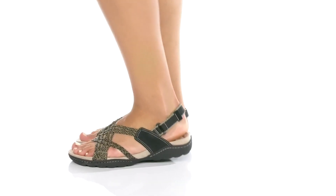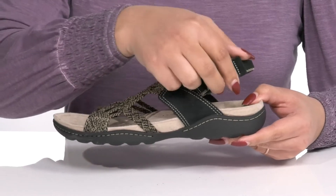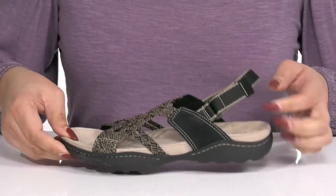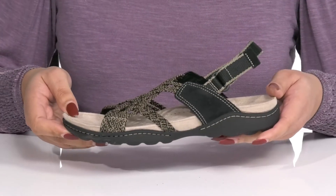The Amanda E Sandals by Clarks features a leather and textile upper with a slingback strap that has an adjustable hook and loop closure to give you a snug and secure fit, and other straps that go over the vamp to lock them into place as you walk throughout the day.